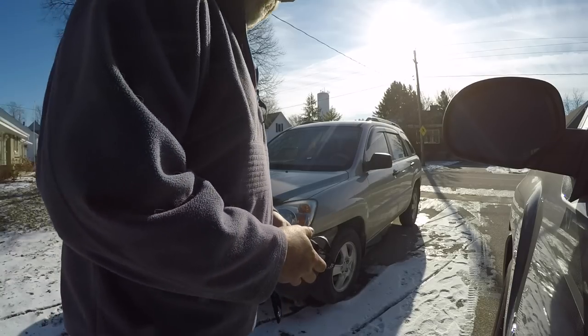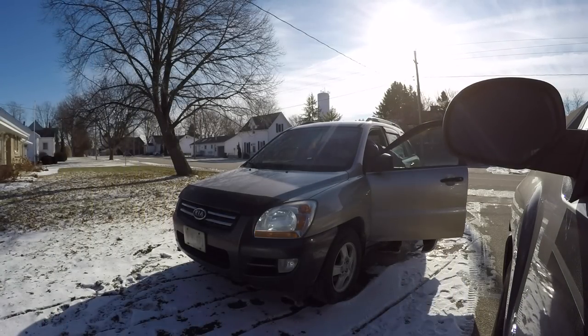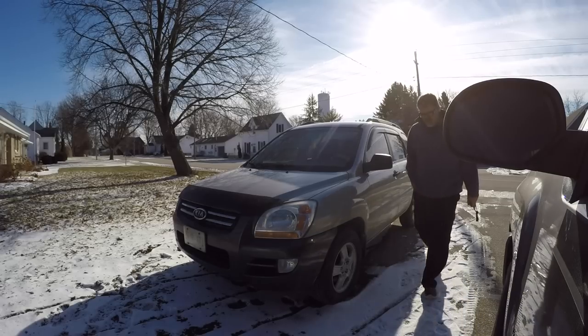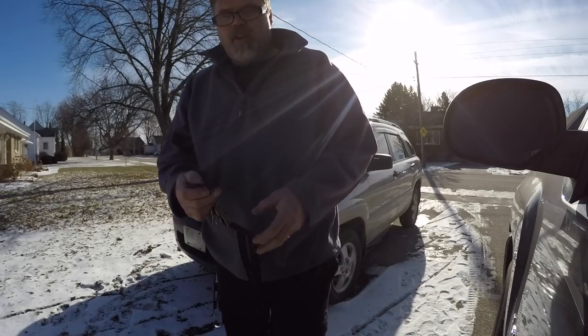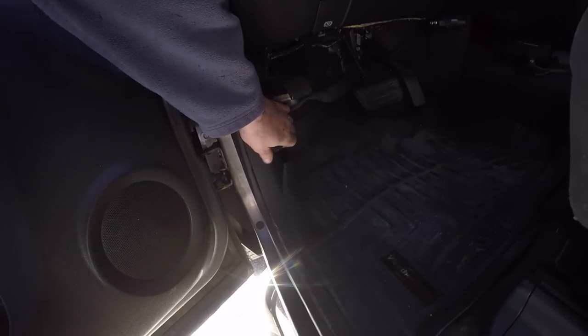We'll stop here for a minute and see if the Kia starts. There we go — that starts decent. Let's open up the old Silverado here, pop the hood, and I'll go over this with you. Why wouldn't I?